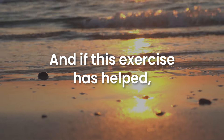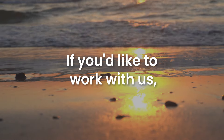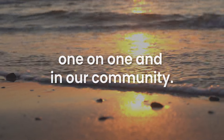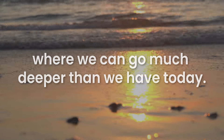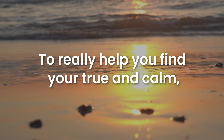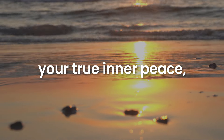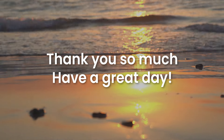And if this exercise has helped, leave a little comment or a thumbs up. And if you'd like to work with us, we do work with clients one-on-one and in our community. The links are down below where we can go much deeper than we have today, to really help you find your true inner calm, your true inner peace — the way nature intended us to be. Thank you so much. Have a great day.